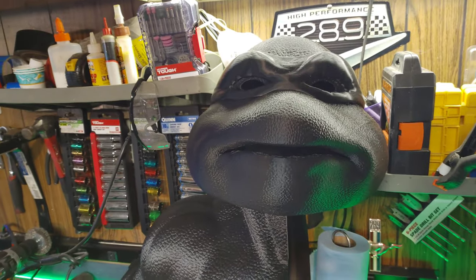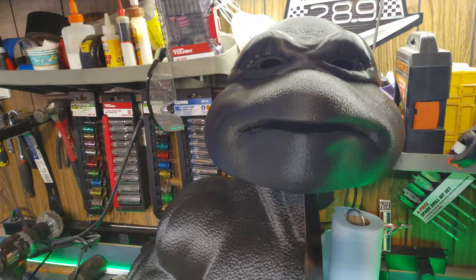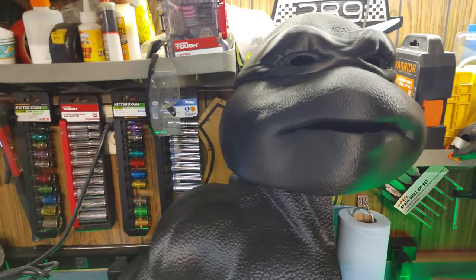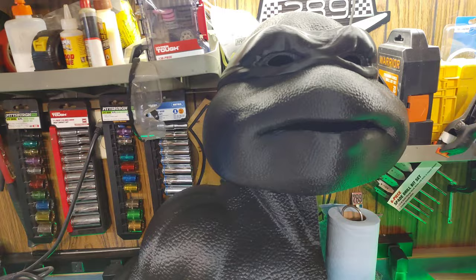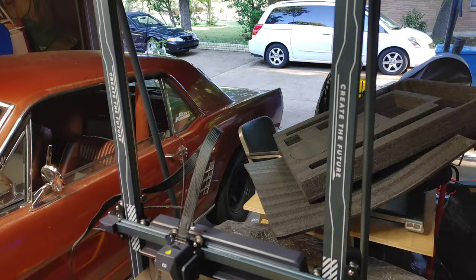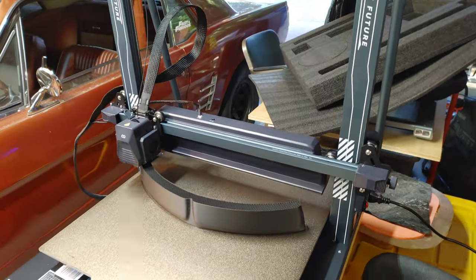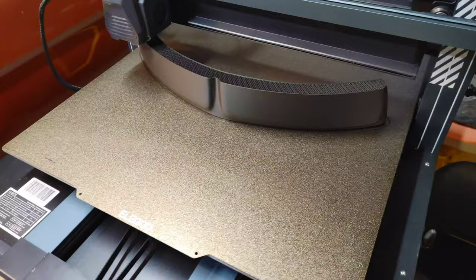What's up everybody? I just wanted to do a quick update video. I know it's been a while since I've posted, but what I've been doing is printing this Teenage Mutant Ninja Turtle - specifically Raphael - on about three printers. I just bought an Elegoo Neptune 4 Max pre-owned directly from Elegoo for a really good price and I have pieces going on that.